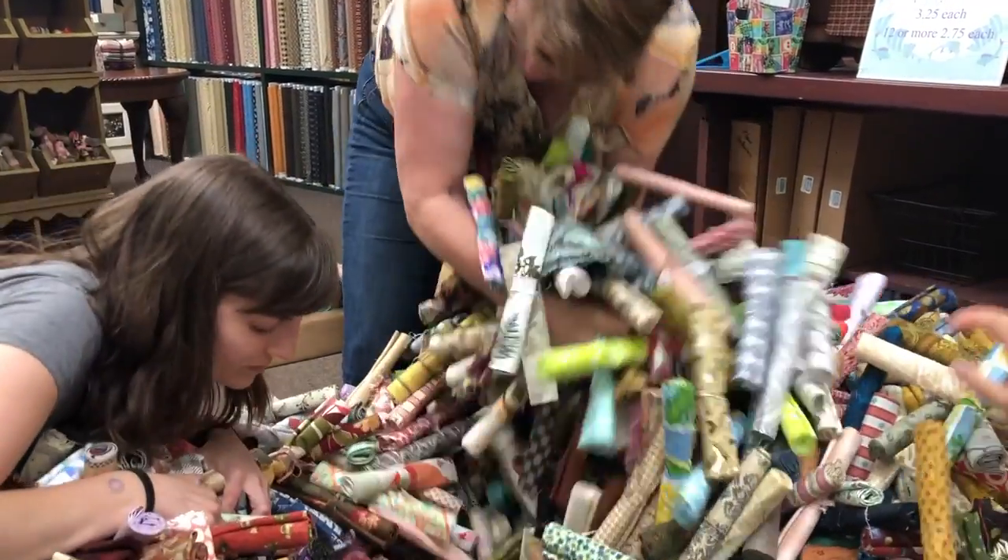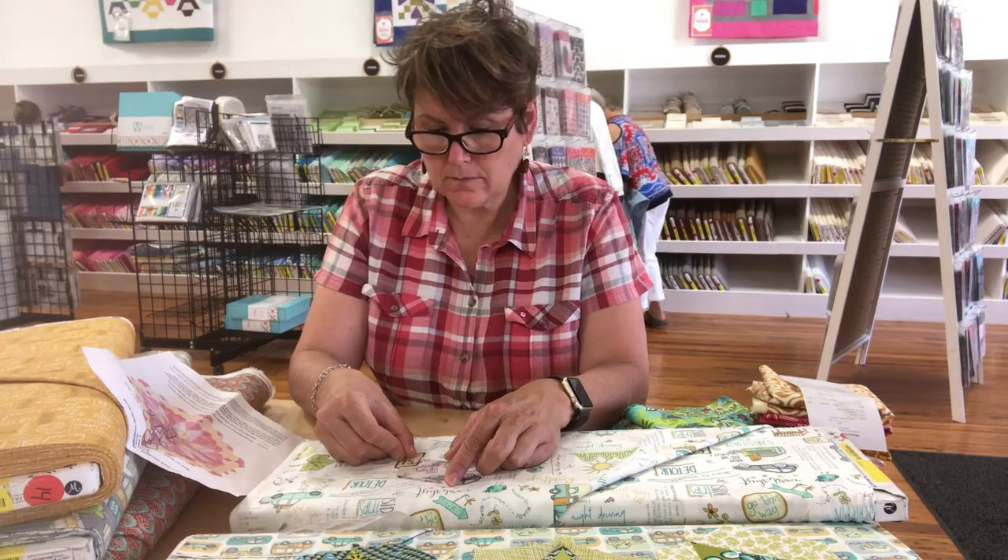We all love buying fabric. Not only is it a visual and tactile experience, it also sparks possibilities. But when we get home, we often can't figure out what to do with it.